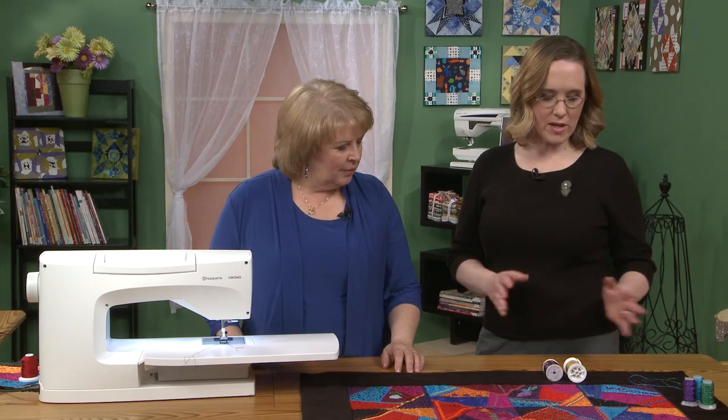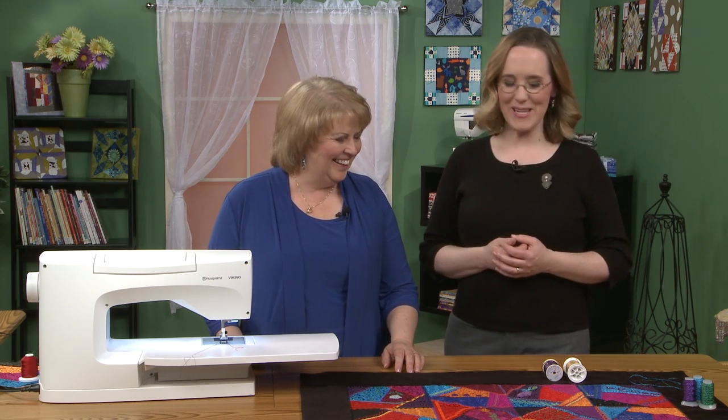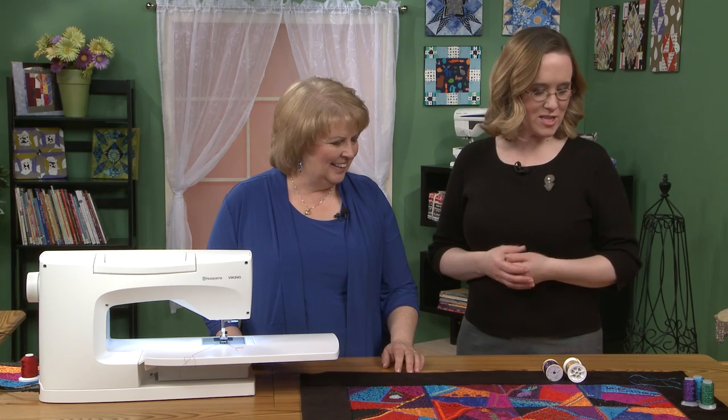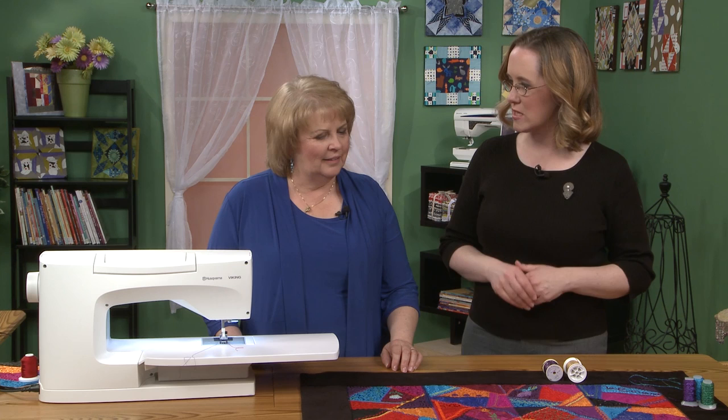And this is a great opportunity for what I like to call extra retail therapy. We don't, as quilters, always get to use these beautiful sparkly threads, but this is a great opportunity to use some of these.